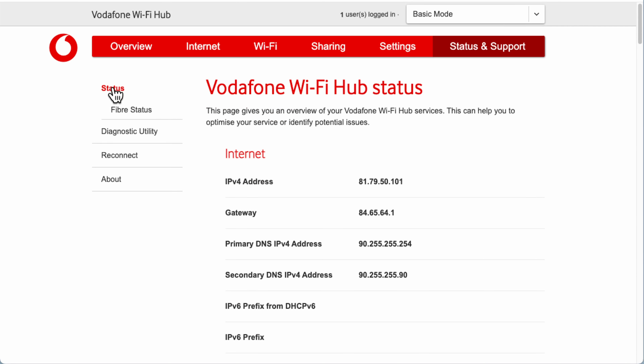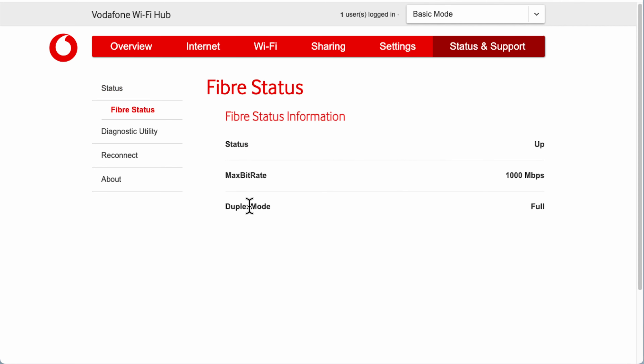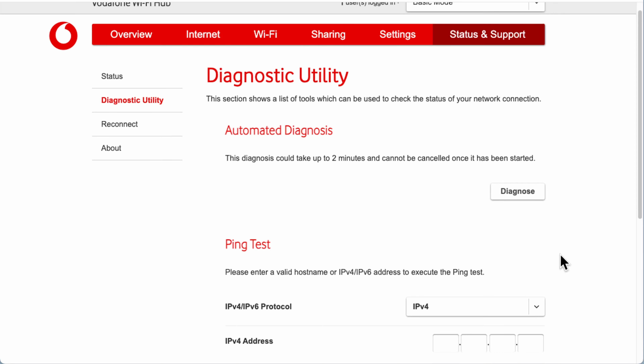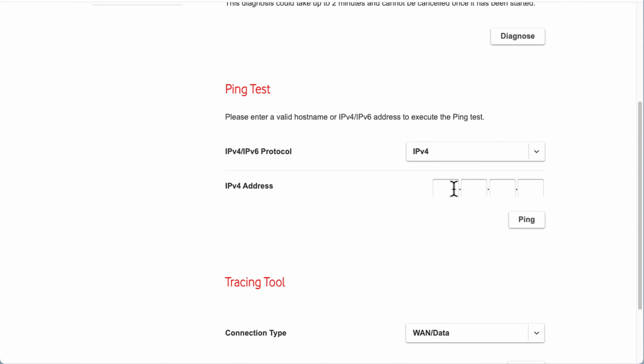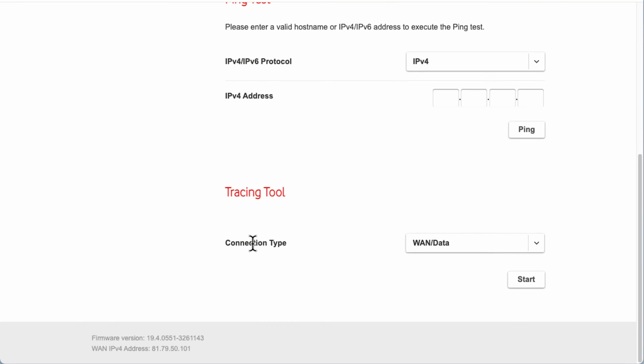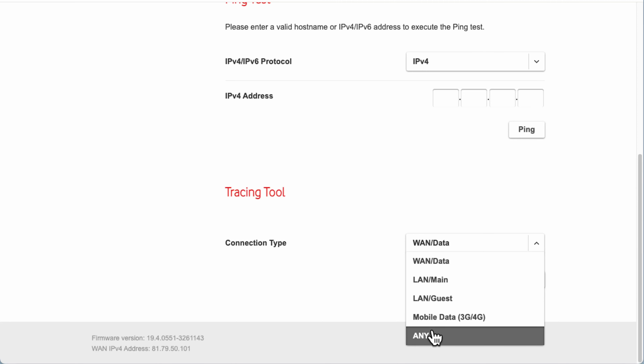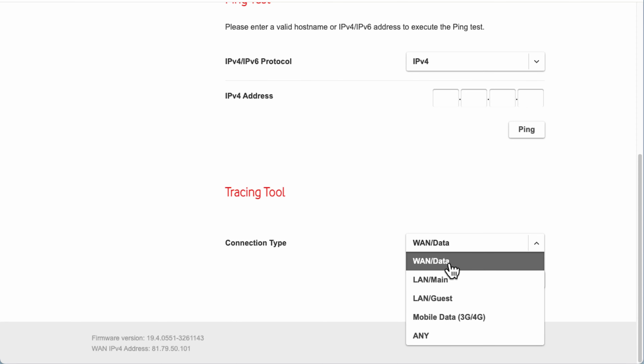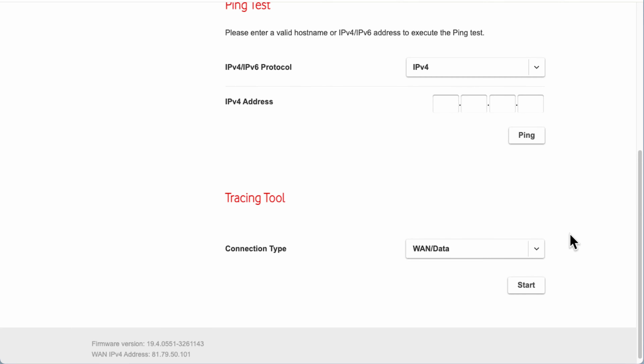Under Status you can click Fiber Status — this shows whether your fiber connection is up, the maximum connection speed, and duplex mode. There's also a Diagnostic Utility: it takes two minutes and cannot be cancelled once started. It tests your internet connection. You can do a ping test by choosing an IP address to ping. There's also a tracing tool where you can choose which connection to trace — mobile broadband dongle, LAN guest, LAN main, or WAN — and click Start.